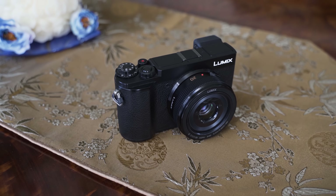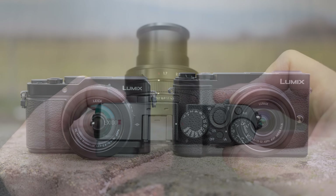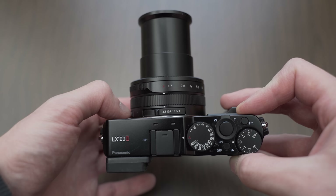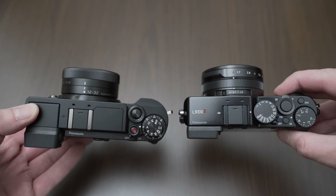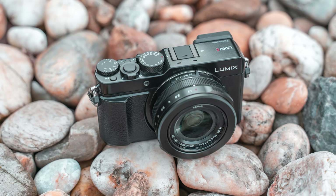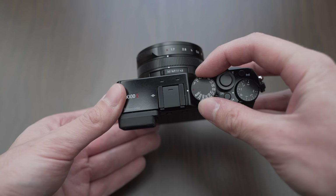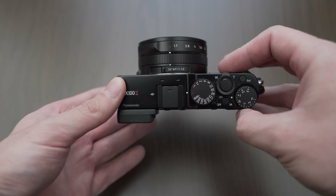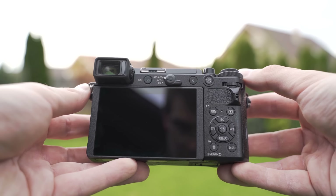Both cameras offer great size-to-performance ratio. I also like the minimalistic design on both — they both look a bit vintage, which is also important with this type of camera. According to my information, the dust resistance which was a problem on the LX100 Mark I was improved on the Mark II. The main difference in handling is that the GX9 uses classic DSLR-style controls whereas the LX100 Mark II uses film camera-style controls with a shutter speed dial and aperture ring on the lens. Which one you prefer is a matter of preference.